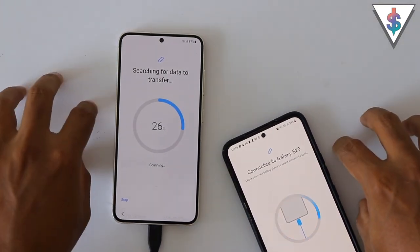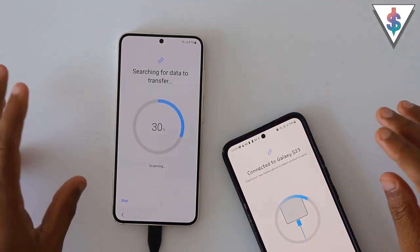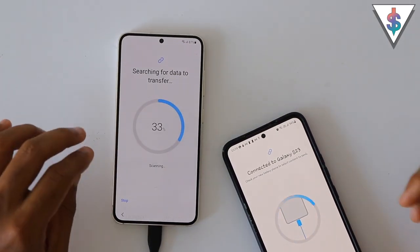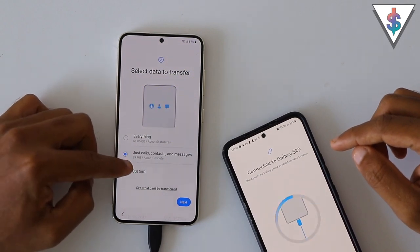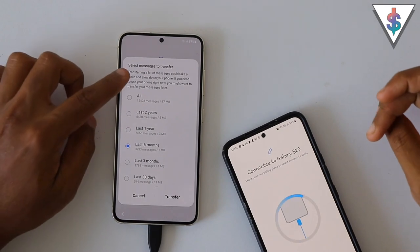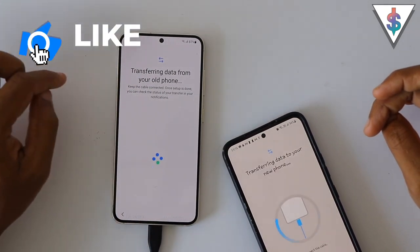The transfer is happening — it's searching for the data to transfer. I'm going to transfer all the data from the S22 to the S23 wired, so I can transfer everything on this phone — pictures, videos, everything — onto the new one. Because it's a Galaxy to Galaxy transfer it will work seamlessly. Now it's asking whether we want to transfer everything, just calls, contacts, messages, or a custom selection. I want to transfer everything, so I'll select that and hit next. It asks how many messages to transfer — I'll select all. I can also back up my Viber data, and I'll do that as well.